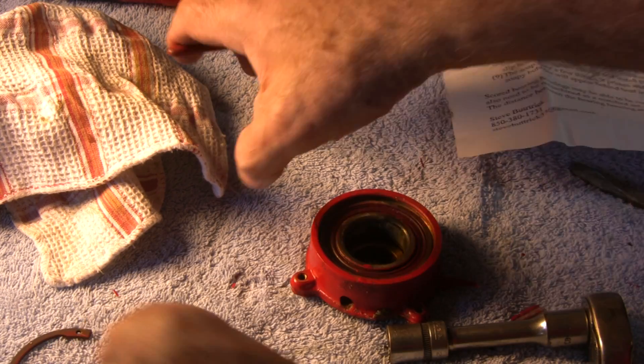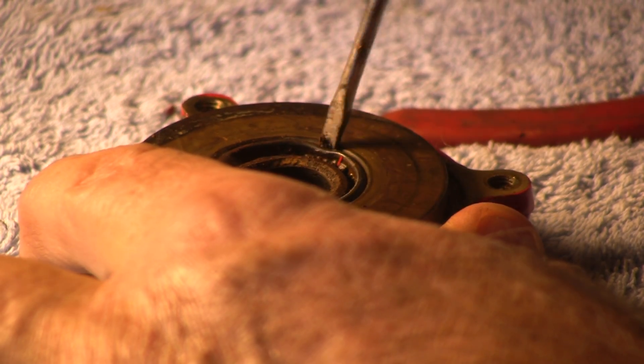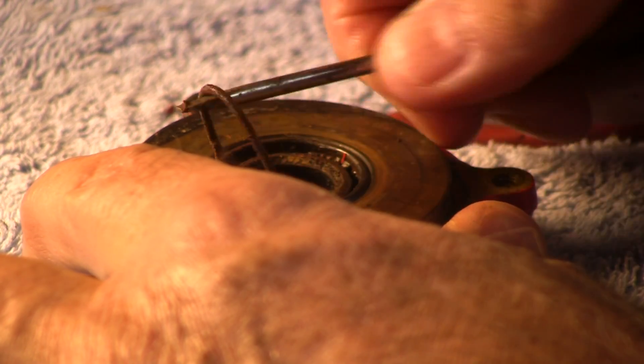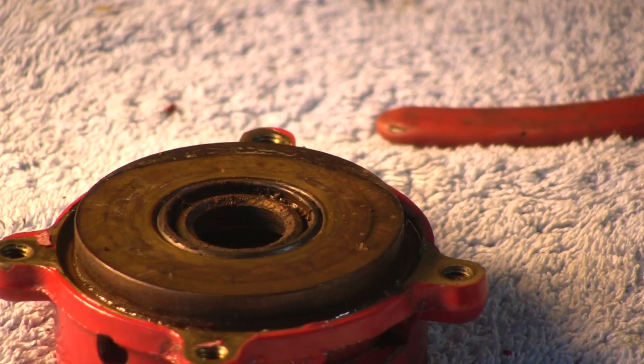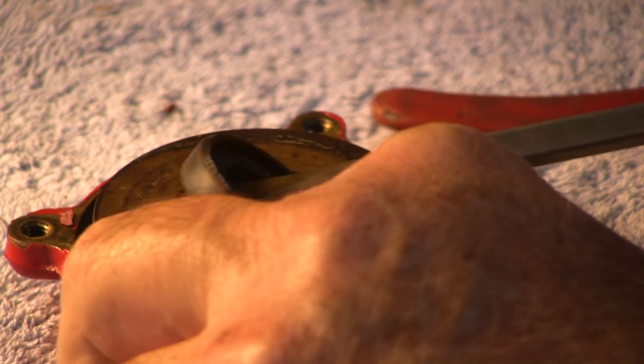The next step is to remove the snap ring so we can get to the bearing. Then remove the seal by first removing the wire spring that retains it in place, and the seal can simply be removed by prying up with a screwdriver.